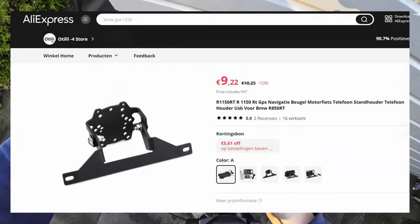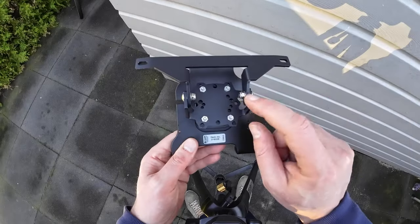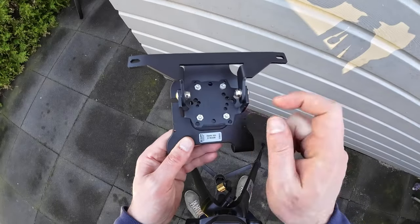The other part of the mount I bought on AliExpress. This part makes it possible to install the Brauded on the dashboard. The two parts are connected with four screws and bolts.